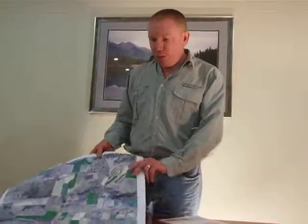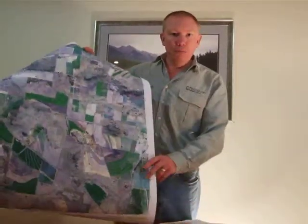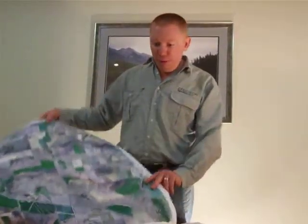G'day, Tim Neal here from precisionagriculture.com.au. I'm just going to show you some of our products in relation to our farm mapping. Normally with our digital farm mapping we provide you with a PDF file, either emailed or on a disc. In addition to this we also provide A1 prints, which are poster size prints for your farm map.